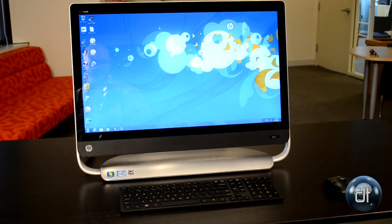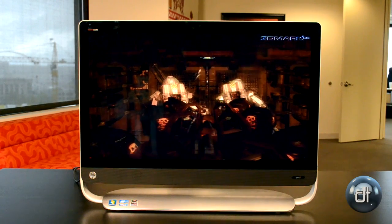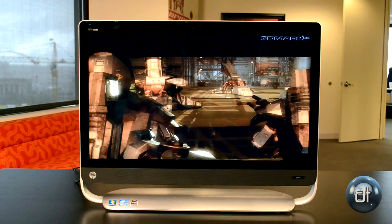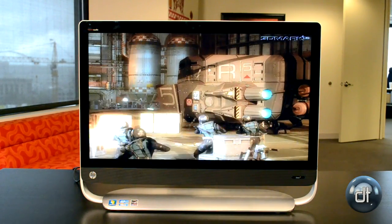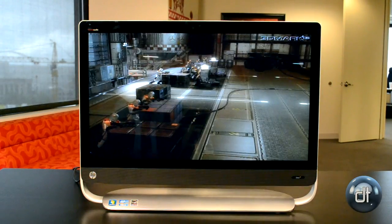The 27-inch display on this computer is 1080p, which of course sounds like quite a high resolution — that's what you get on a lot of HDTVs. However, due to how close you usually sit to a computer and the size of this screen — again, it's 27 inches, larger than most all-in-ones — the result is actually a bit of a fuzzy image.